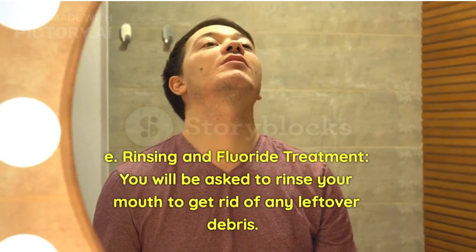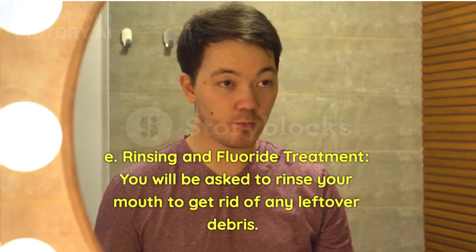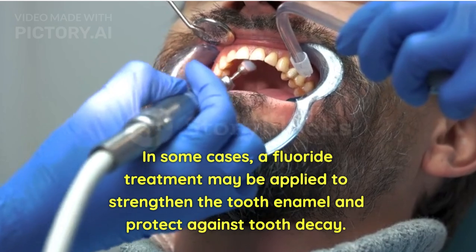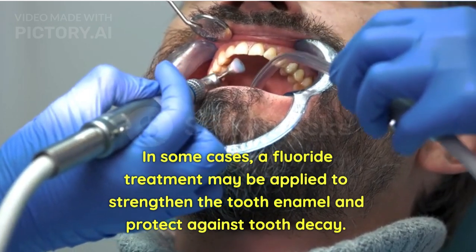Rinsing and fluoride treatment: You will be asked to rinse your mouth to get rid of any leftover debris. In some cases, a fluoride treatment may be applied to strengthen the tooth enamel and protect against tooth decay.